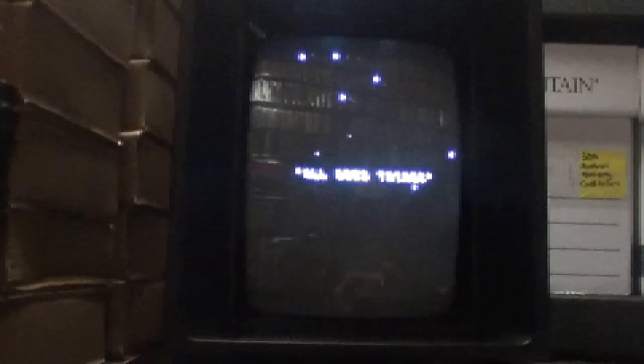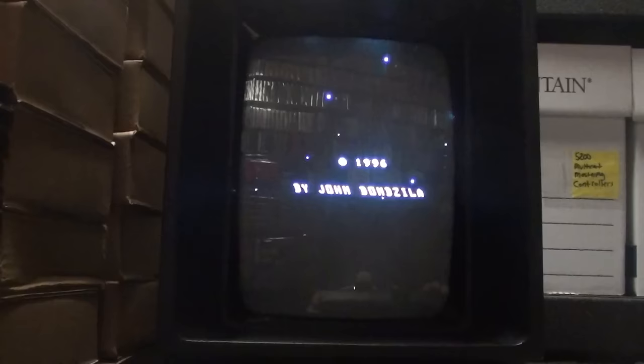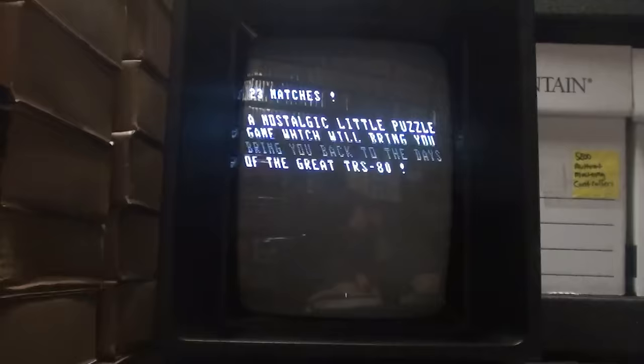I want to show you the hidden game in All Good Things — it's pretty sweet. You hold button two and press four repeatedly, and you get 23 Matches, a little puzzle game. I believe it came from the TRS-80. Whoever takes the last match loses — it's you against the Vectrex. You take one, two, or three matches per turn.